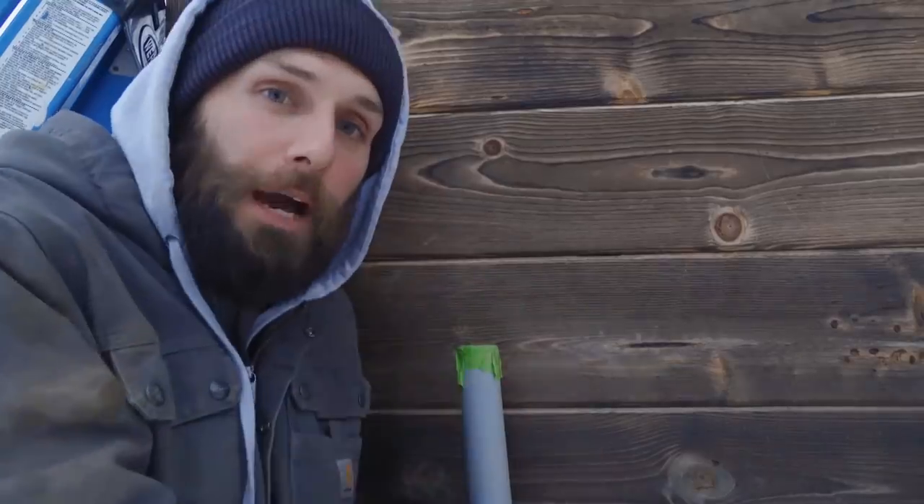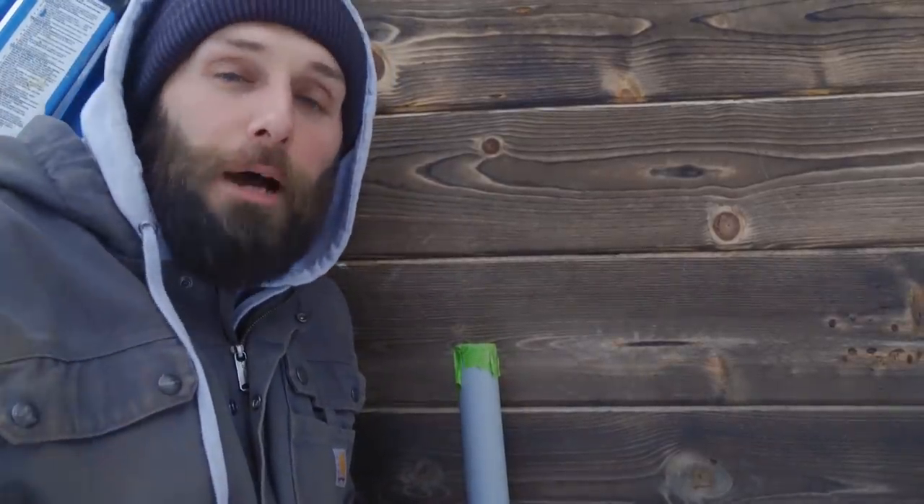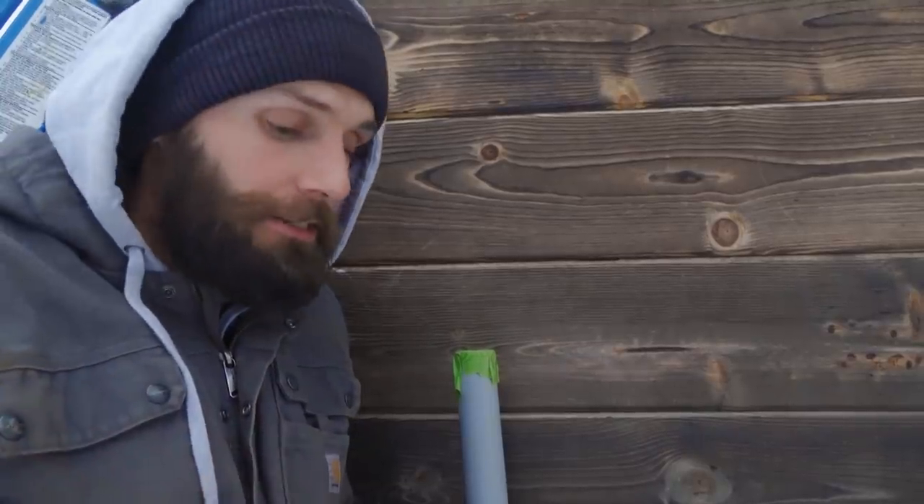We got our data pipe installed between the powerhouse and our house so we can monitor the solar from the comfort of our own home, which is nice. Next we'll backfill and then we're going to go down to the solar panels.